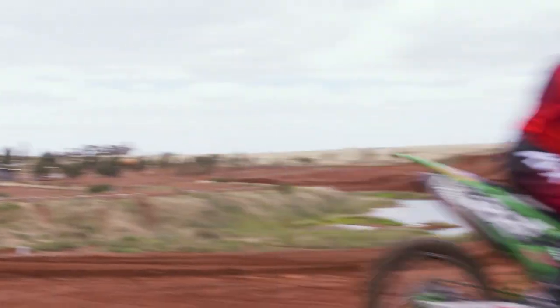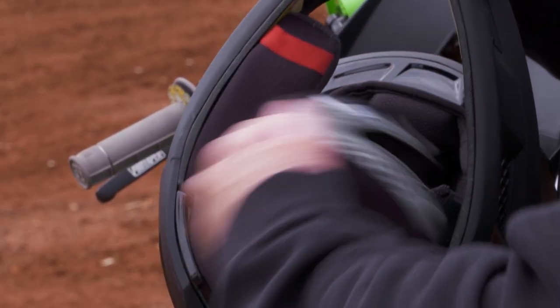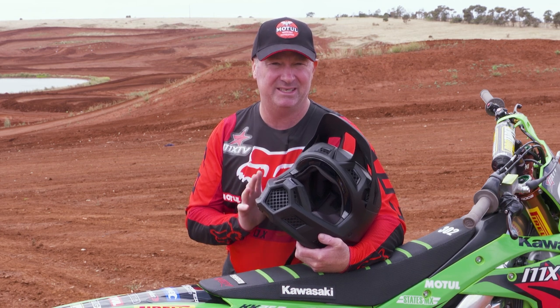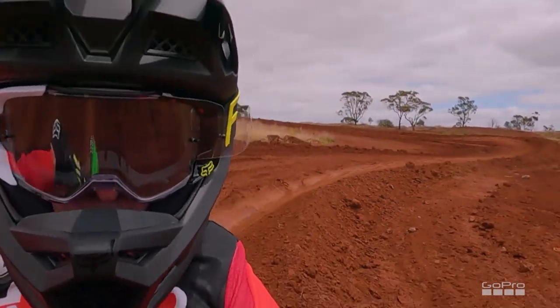Something I like about this helmet very much is the emergency cheek pads. There's a system where you can get your finger underneath and actually pull it down. Some helmets it's a little bit tricky to get the emergency cheek pads out, but this one seems to be quite simple — though I don't want to test it and see whether it works or not.